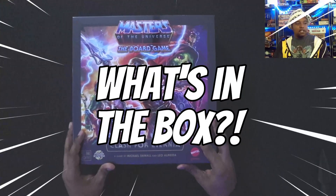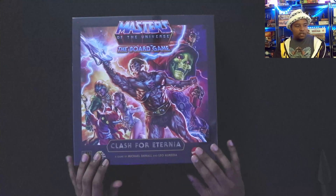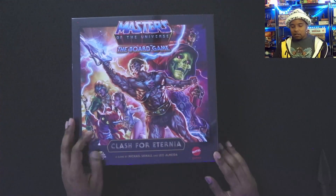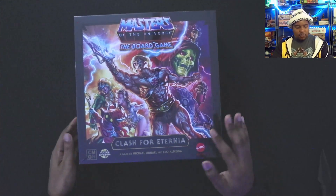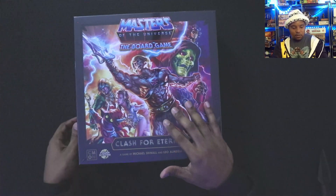Here it is — Masters of the Universe: The Board Game, Clash for Eternia. It's finally here. They've got the old school art on the box front; it's just amazing, looks great, nice and heavy. Still has the wrapping on there — I only cut a little section off — so let me get this off so we can get started.